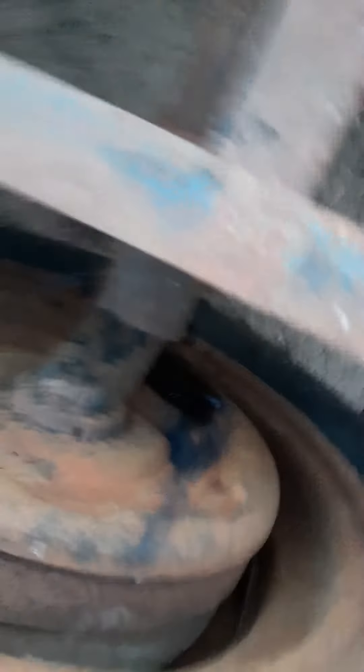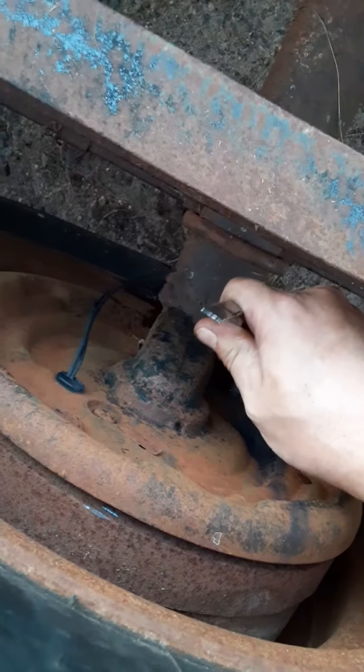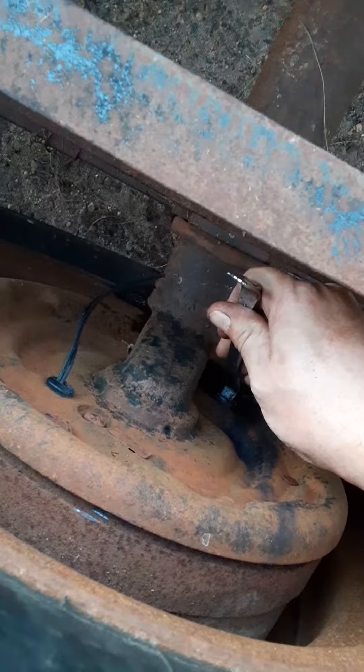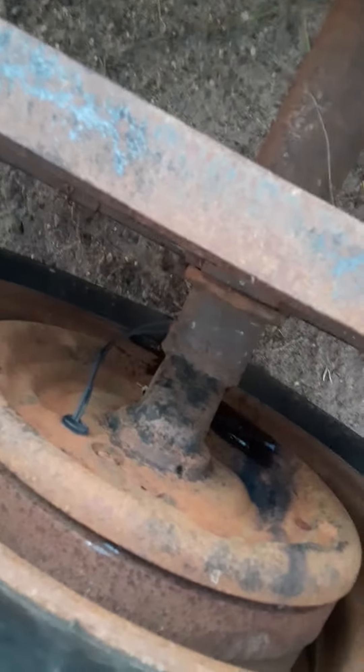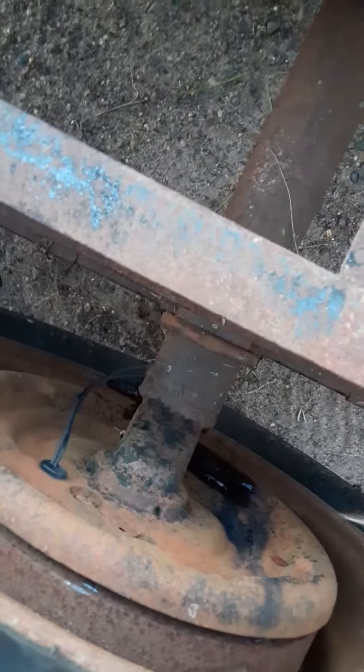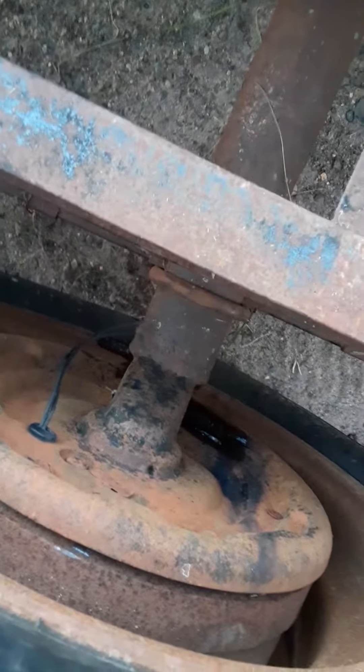So you pop out the inspection plug, you grab your brake adjuster tool, and that thing — it's not moving, right? So you grab your screwdriver and a hammer, put it in there and tap on it, and it's not going anywhere.